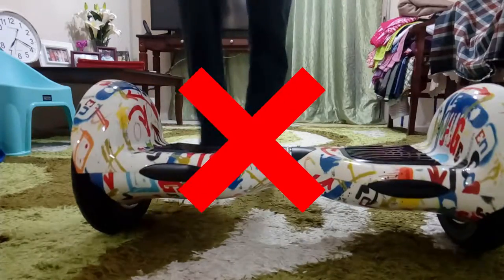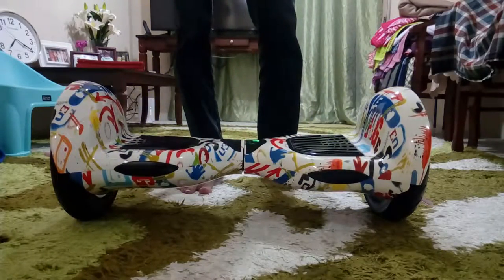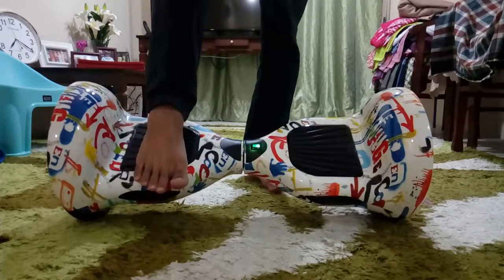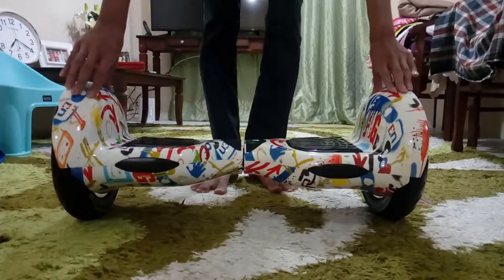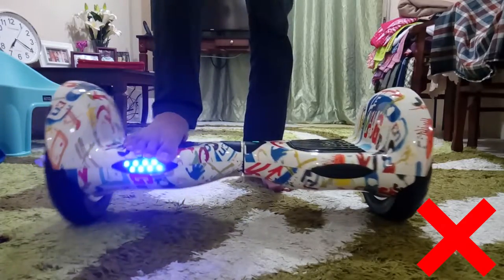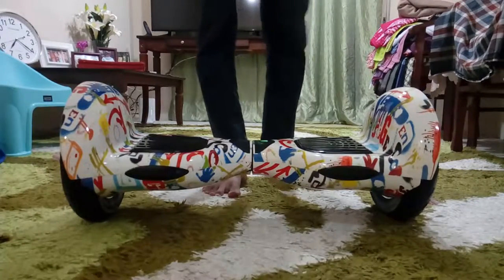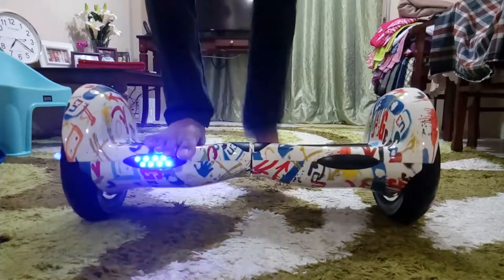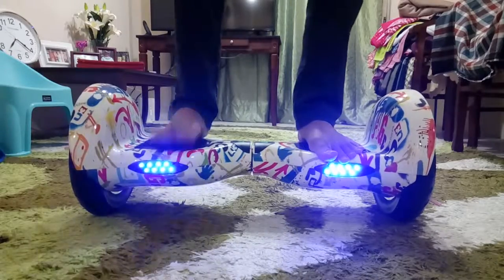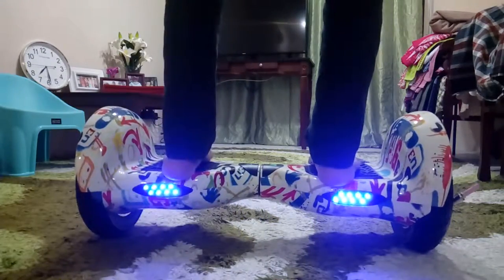The second step: when you turn it on, make sure it is ready, then take your right foot — or whichever foot you are comfortable starting with. If you are left-footed, start with your left leg. Do not take too long to get on with both feet. Make sure you are confident, and then try to balance yourself. Do not move your legs or your body — try to keep it stable. Try to stand straight and just make it balance first. Do not move yet.